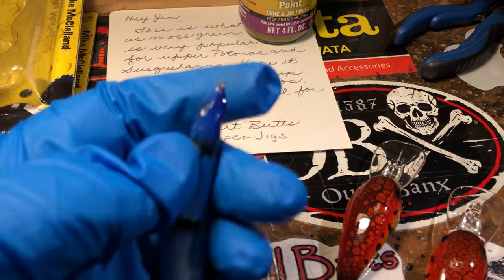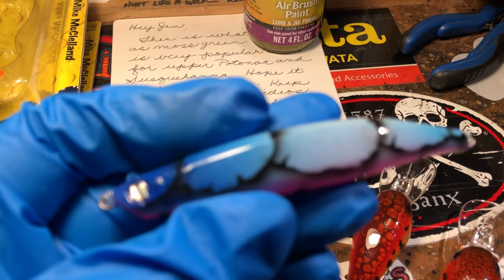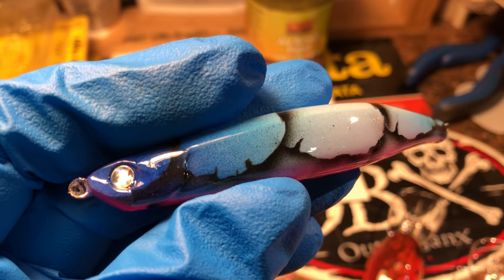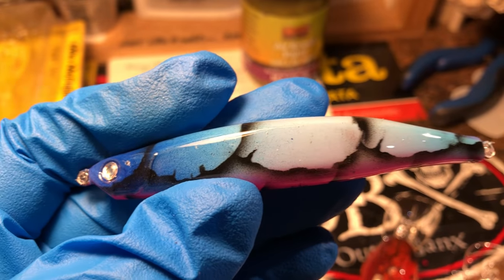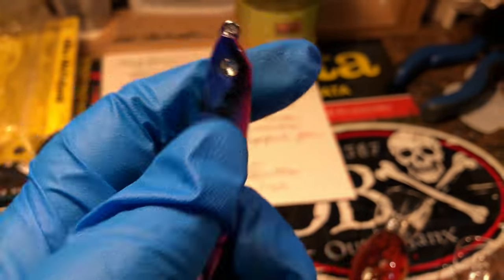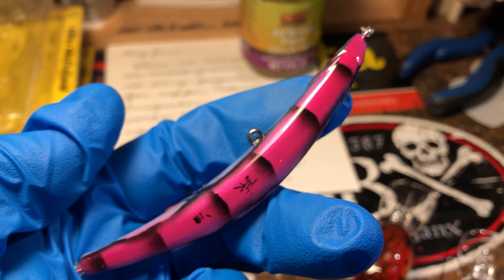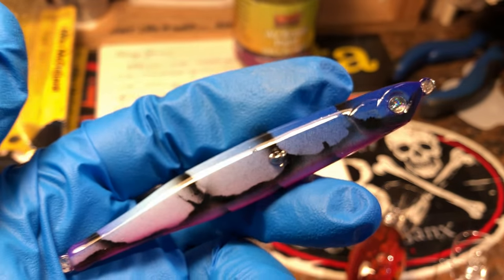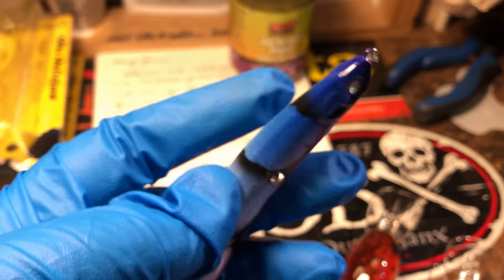Now these are little reef runners going to upstate New York in a craw pattern — this is the pink bellied blue ice craw. I think it will be a good winter bait, definitely going to be a knock-down drag-out smallmouth and walleye bait for the fall, and they just have a lot of success with this up there. Blue is a good color this time of year, and year-round really.